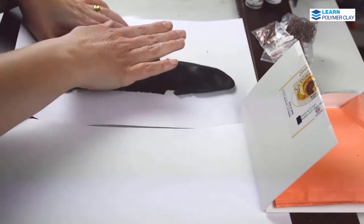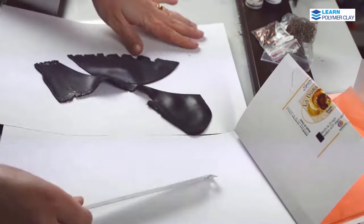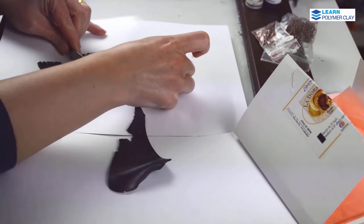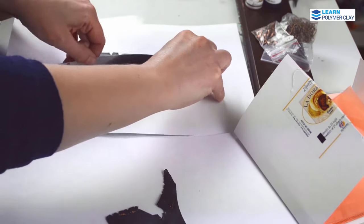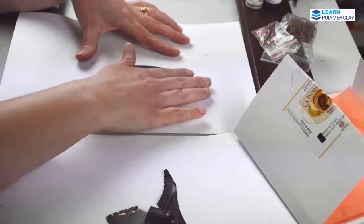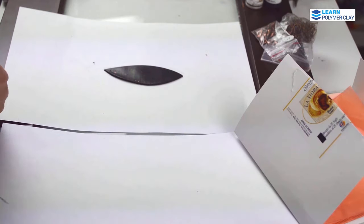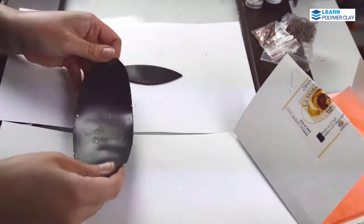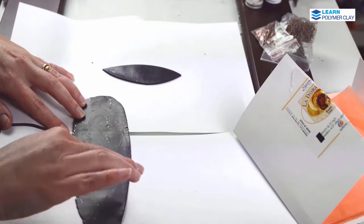Hello dear Polymer Clay enthusiasts! My name is Mihaela and I have prepared a new project to inspire you to work with polymer clay. We are trying again to achieve a faux enamel look, but this time we are going to use Lumiere metallic acrylic paints. This is the perfect project to use your scrap clay because we are going to paint on the back and on the front of the pendant, so you won't get to see much of the polymer clay.